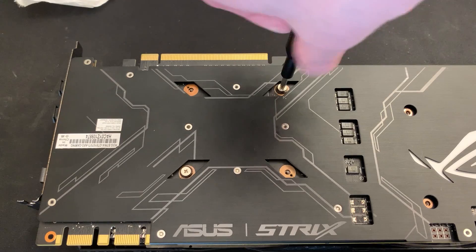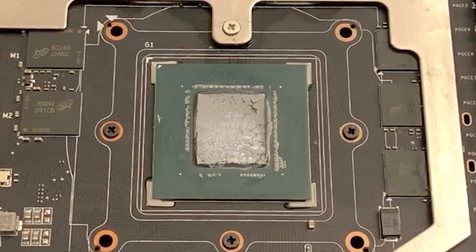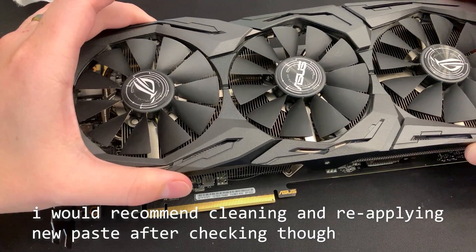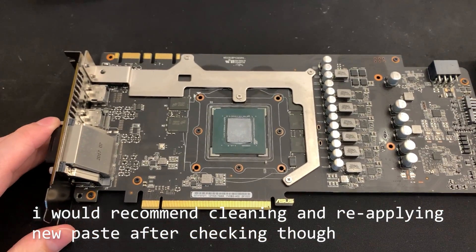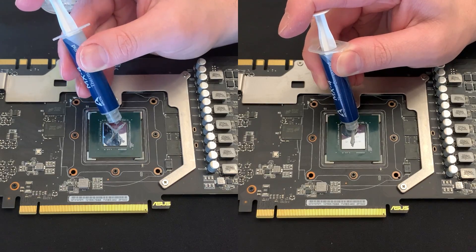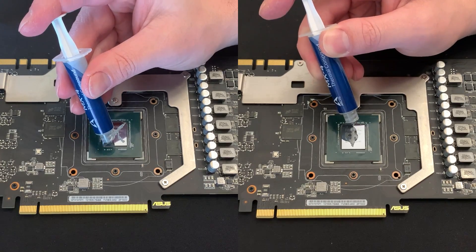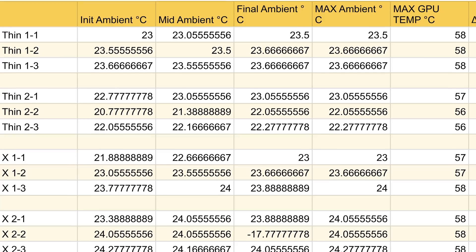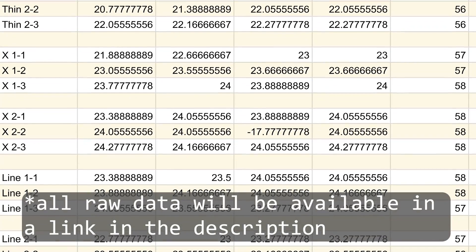If you're watching this because you want to know how to properly replace the thermal paste on your GPU, just make sure there's enough to cover the entire die — even if you need to apply it, put the heatsink on, and then remove it just to double-check. I would recommend the line or X method, as both were pretty easy to do. If you still think I'm somehow leaving performance on the table, I'd encourage you to provide some type of data, evidence, or anything other than a personal anecdote to prove that point.